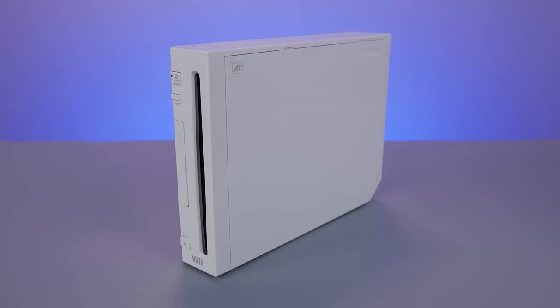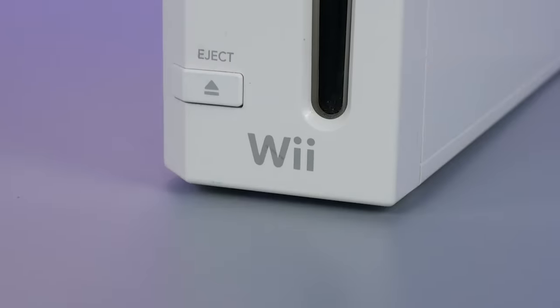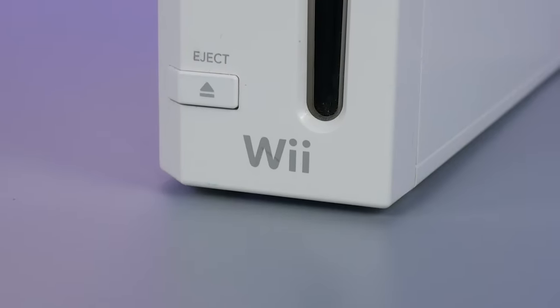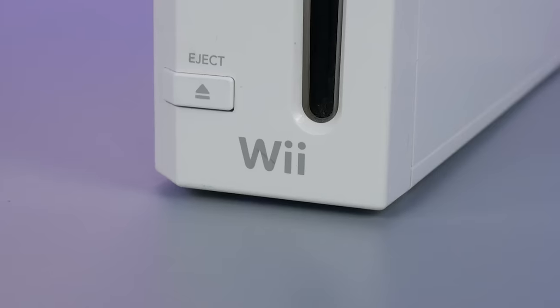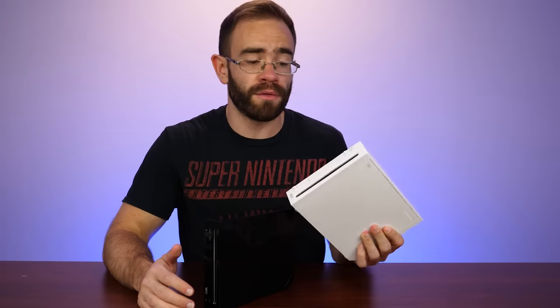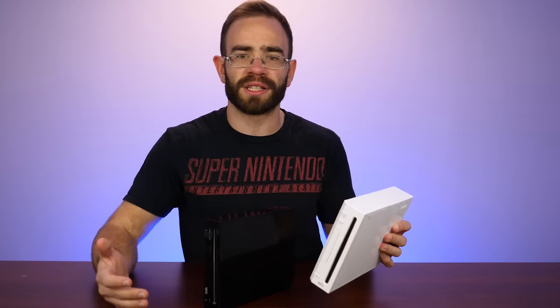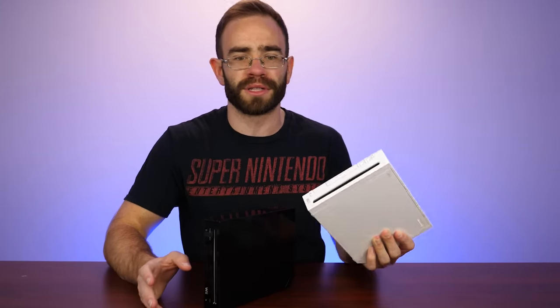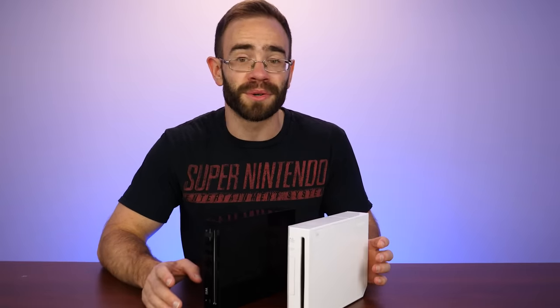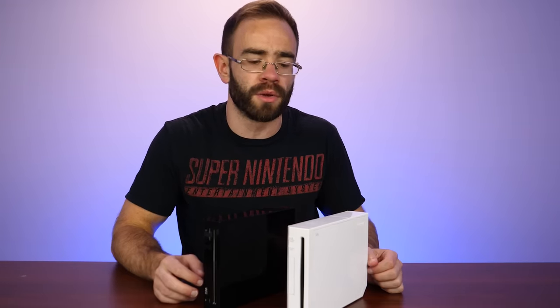The standard Wii probably doesn't need much introduction for anyone at this point. It came out in 2006 and was a completely different take on gaming from Nintendo compared to what they had been doing with the Nintendo 64 and the GameCube. This was Nintendo at their most creative — when everyone was going towards HD connections and ridiculous visuals, Nintendo said, what if we had something that looks like a TV remote and was all motion control based? Well, it worked out for them. The Wii went on to sell over 100 million units.